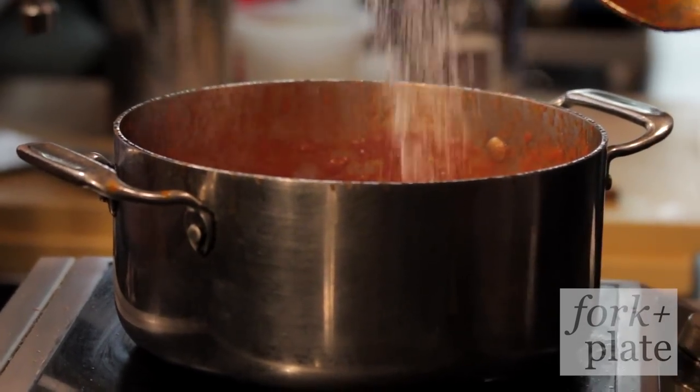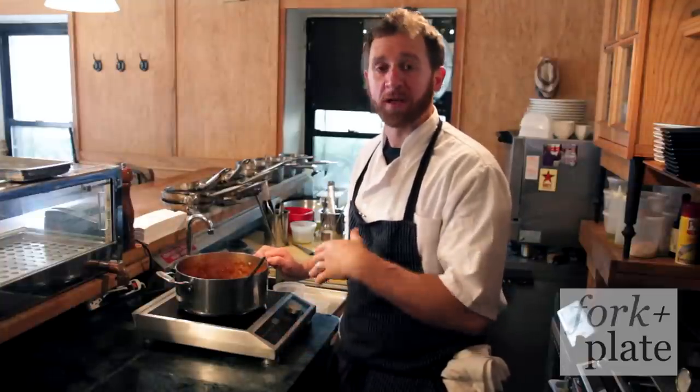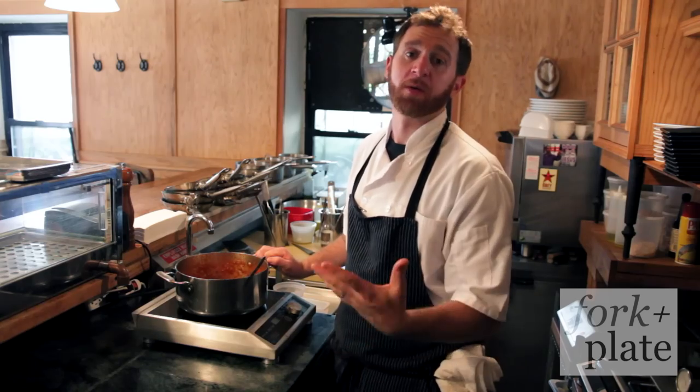At this point we're going to add the salt, keeping in mind that we just want to season it to the point before it gets too salty — especially considering that once we cool it off, you may want to add capers or something that may bring up a little bit more salinity, or even olives.